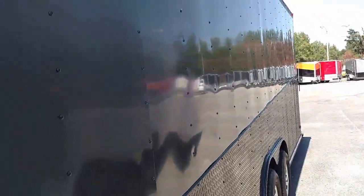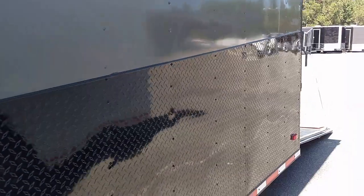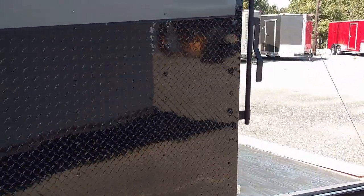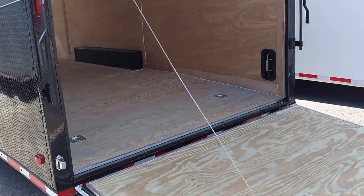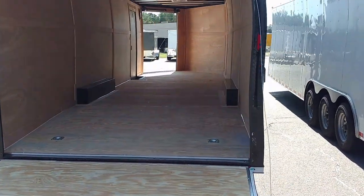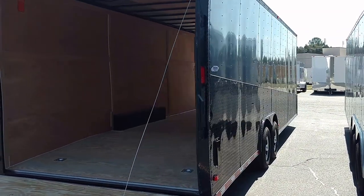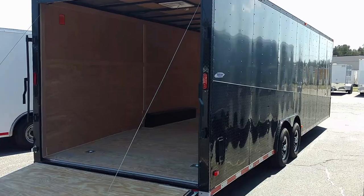This is actually a 28-footer — 28-foot box with an extended V triple-tube tongue. This trailer turned out real good.